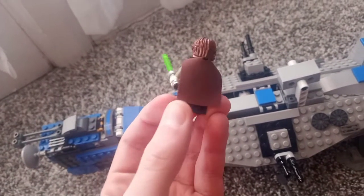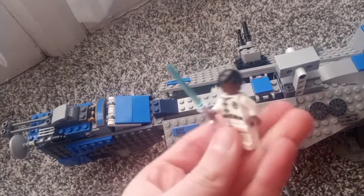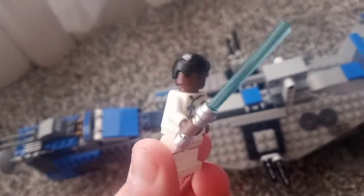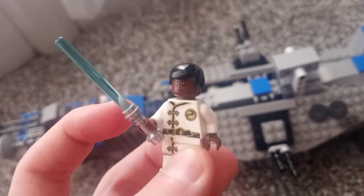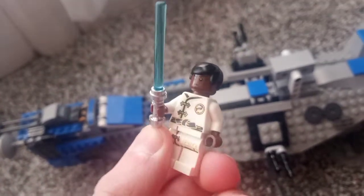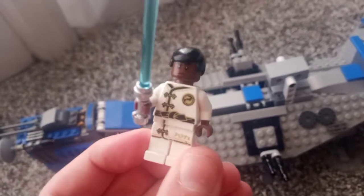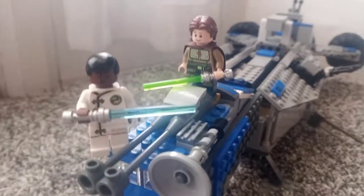This is Jedi Buddy, or Master Buddy. And then this is his apprentice, known as Band Rubba. He can use the Force to throw his lightsaber and it will come back to him kind of like a rubber band, so he's also known as the Rubber Band Jedi. I hope you enjoyed this video, and I'll see you in the next one.